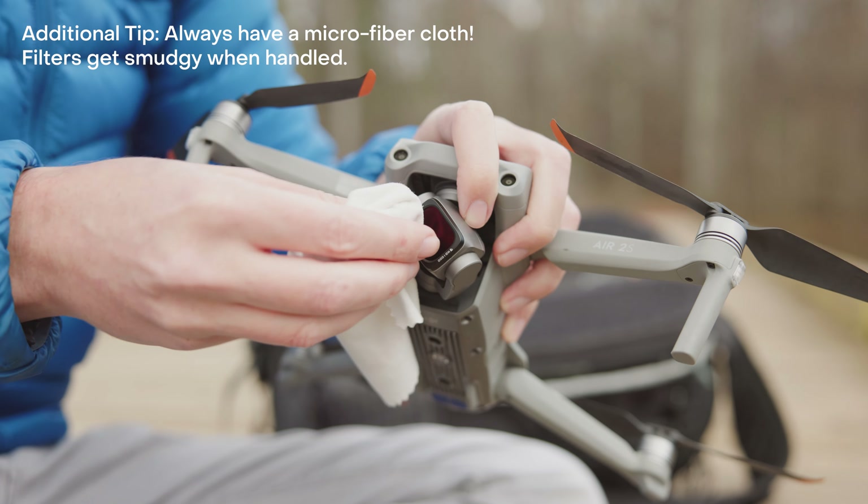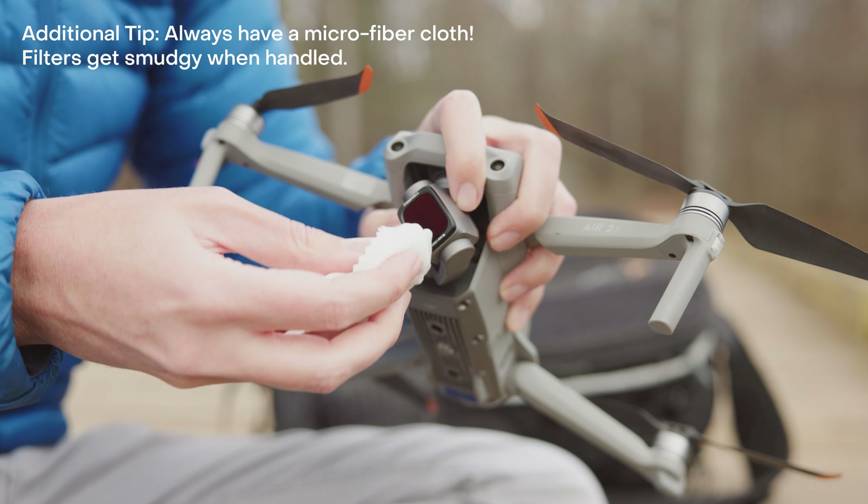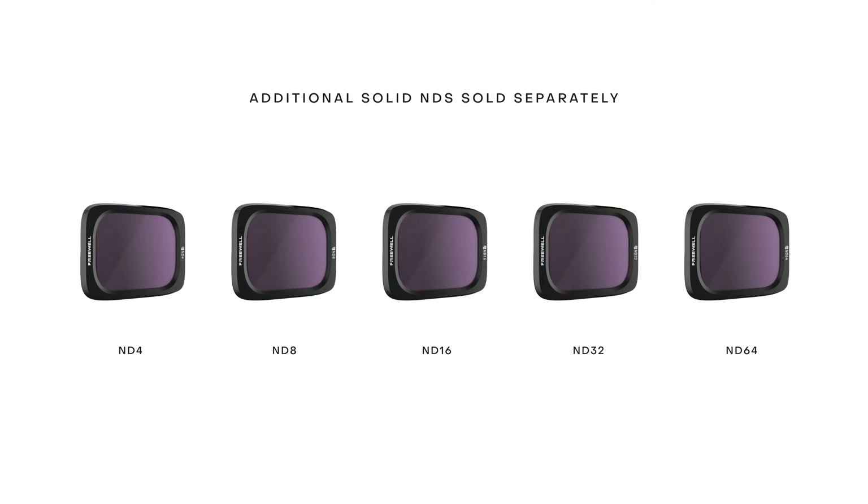If you do choose to use Freewell variable NDs — both the regular and the mist ND — I'd always recommend using the first couple of densities to minimize cross polarization: 2 to 3 on the 2-to-5-stop, and 6 to 7 on the 6-to-9-stop, then adjust shutter speed and/or ISO to make up the difference in exposure. Personally, I prefer solid NDs — they're simpler, more predictable, and more of a known quantity for general purpose use. Freewell does include two solid NDs in their all-day 8-pack, but they are very strong at 10 and 11 stops, intended mainly for rare long-exposure photography situations.